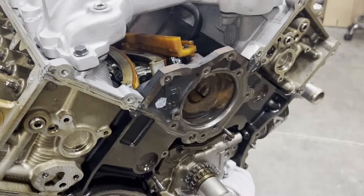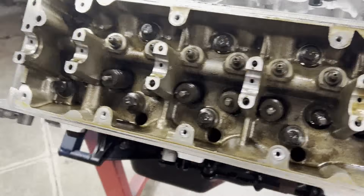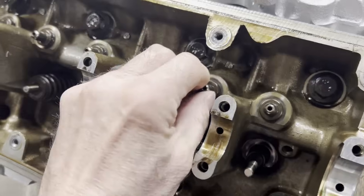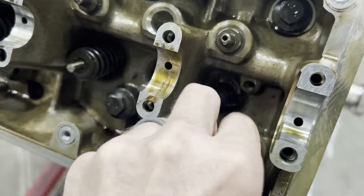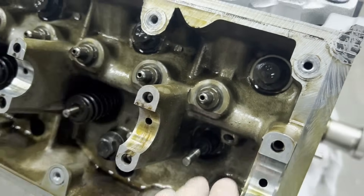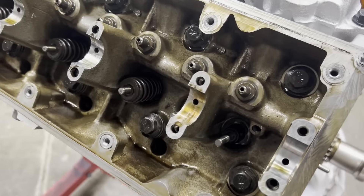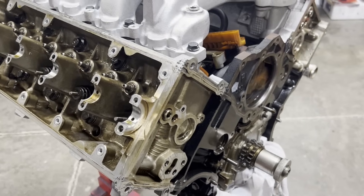Everything was really clean in here, even after the dyno session — everything's in good shape. I took the followers off and I do have some GT followers that I'm going to put back in here. I'm going to run as big of a cam as I can just to see what the factory heads are capable of.